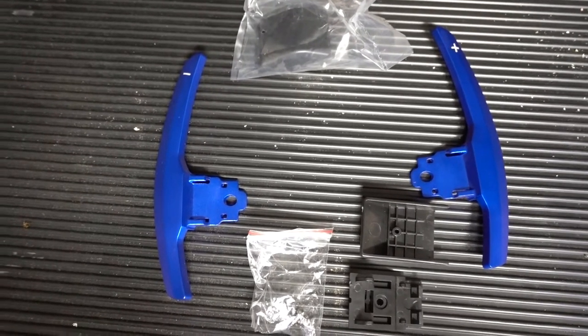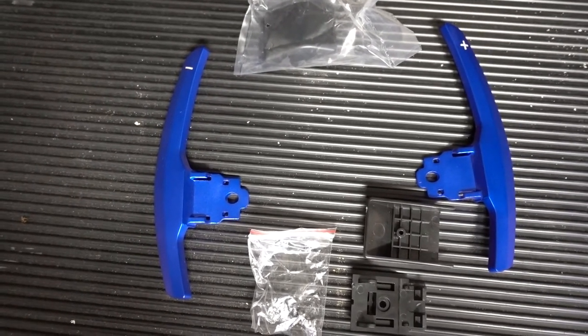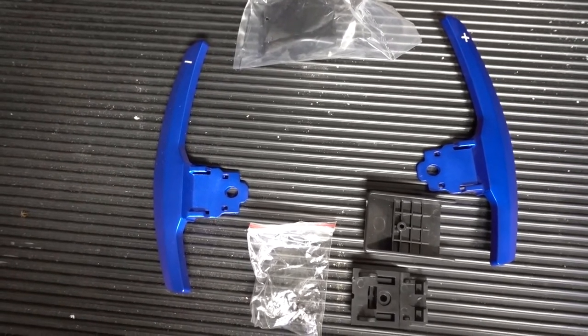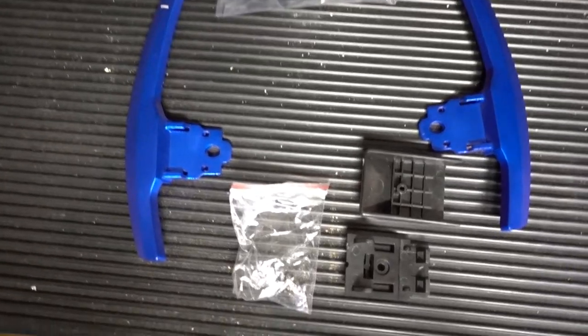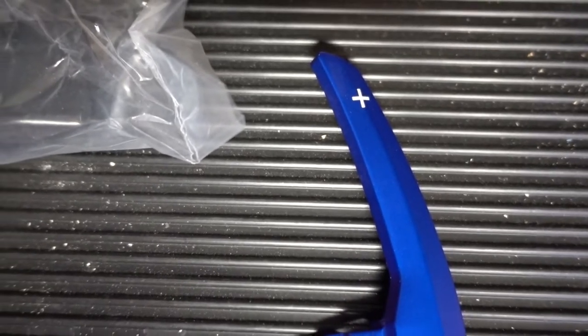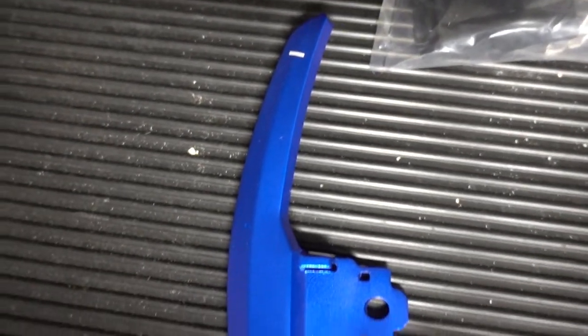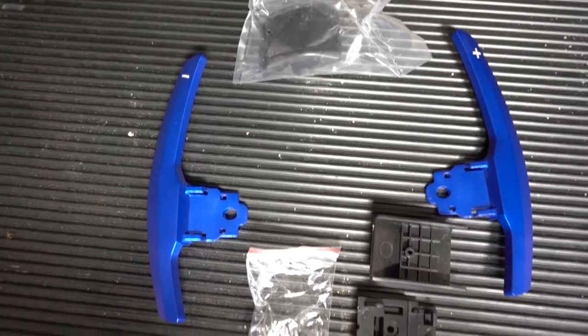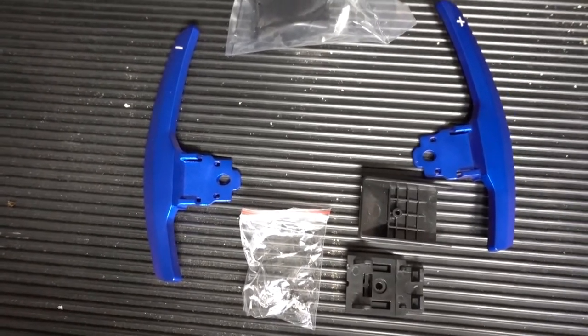Hi, I'm Pat Freeman and welcome back to my garage. Today I just received a set of BMW i8 paddle shifters. These are not factory — they are actually made in China, and I have a link to where I purchased them in the description below. These are very high quality anodized aluminum; they feel really good in the hand. I'm hoping to get them in the car today.